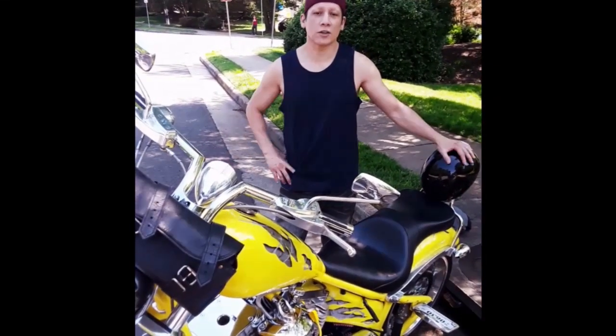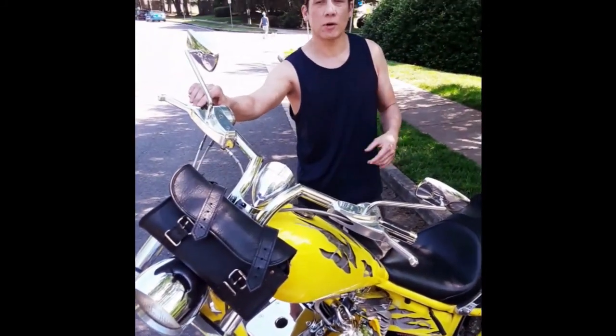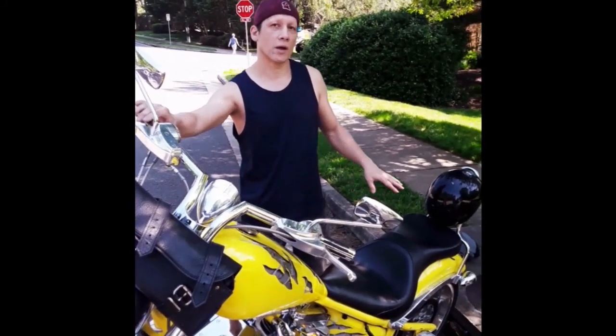Hey, I'm Mark. Welcome to the garage. Today we're going to cover changing out the pads in both the front and the rear calipers on the bike.